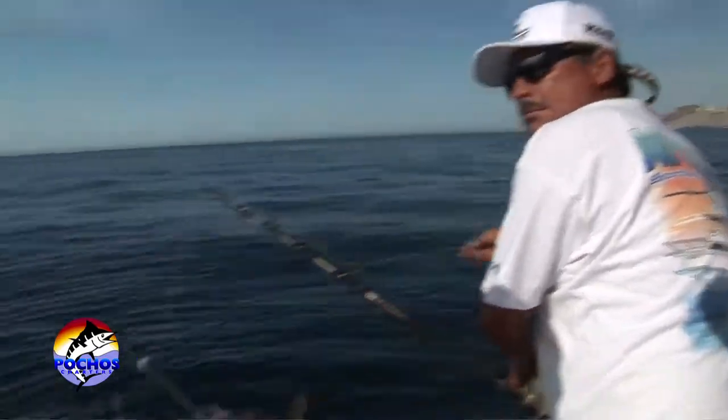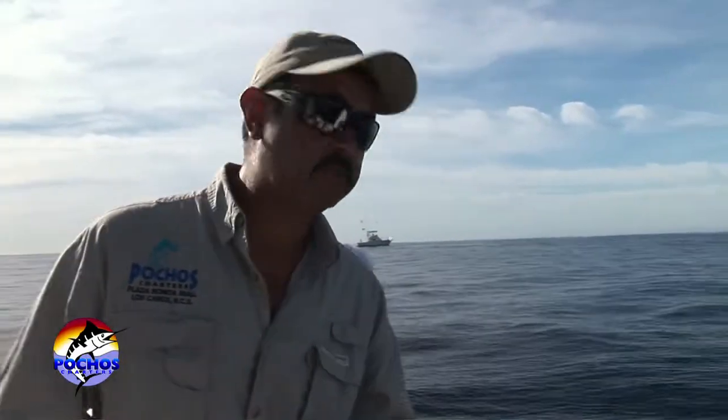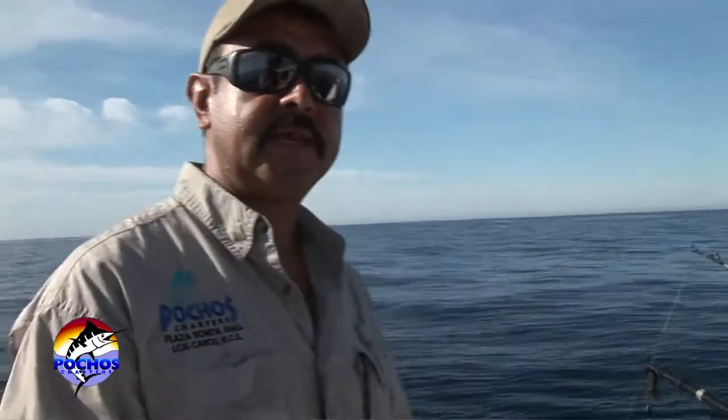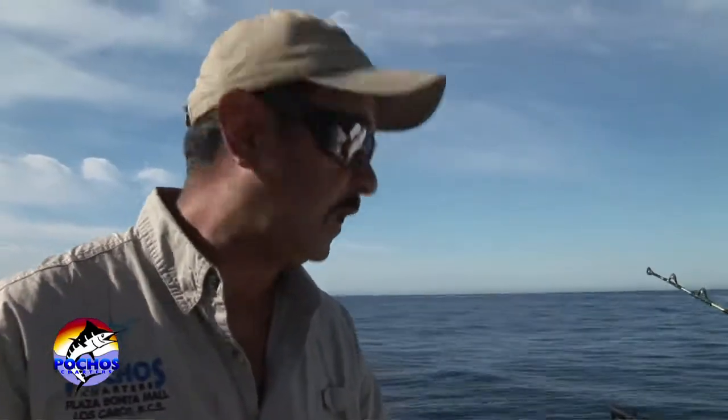So we're going to put one on the downrigger and one on the outrigger for now, but usually three baits is max. This is a good way to catch dorado, tuna, and the big fish — the marlin. Primarily the blues and the blacks. The fish that usually hit these baits are 300 plus pounders.